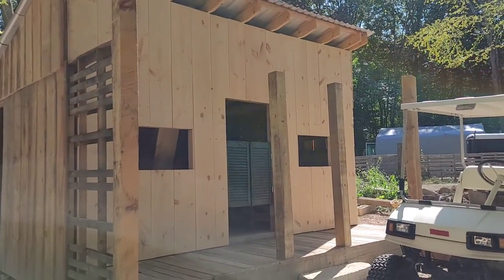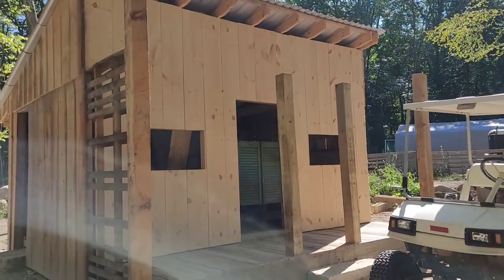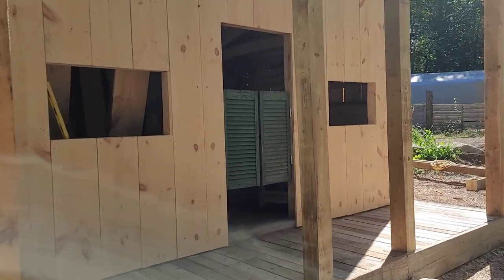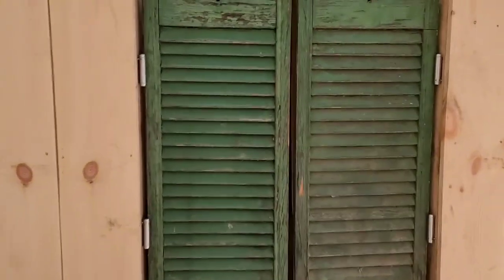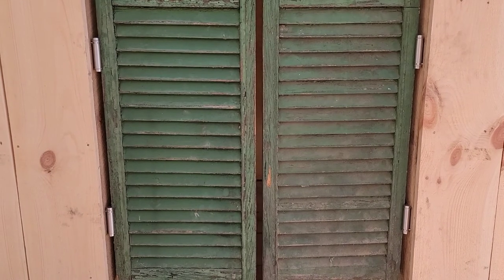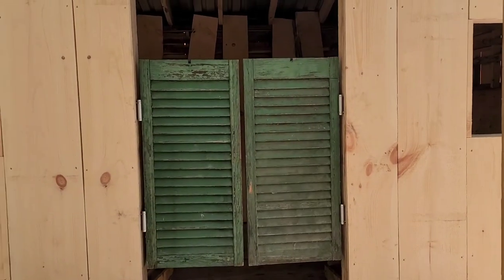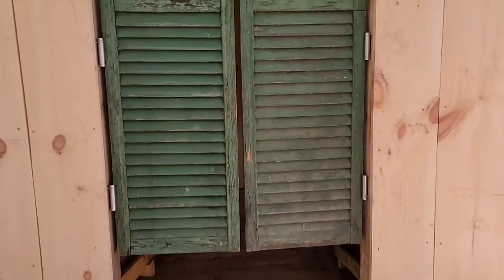Episode 25, building a western town. Here's the saloon — today we installed a couple of swinging doors. Got some hinges donated to us, double swinging hinges for saloon doors. We also got a couple of shutters donated to us, which I'll be sanding and painting, but they seem to swing pretty good.